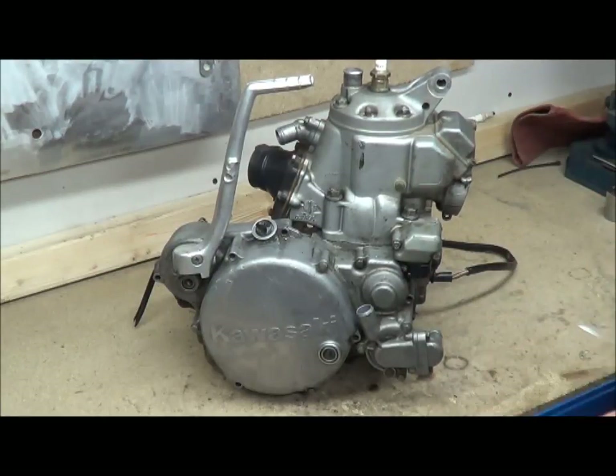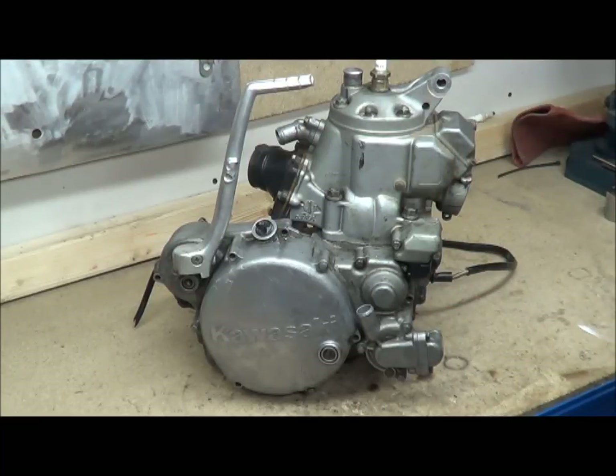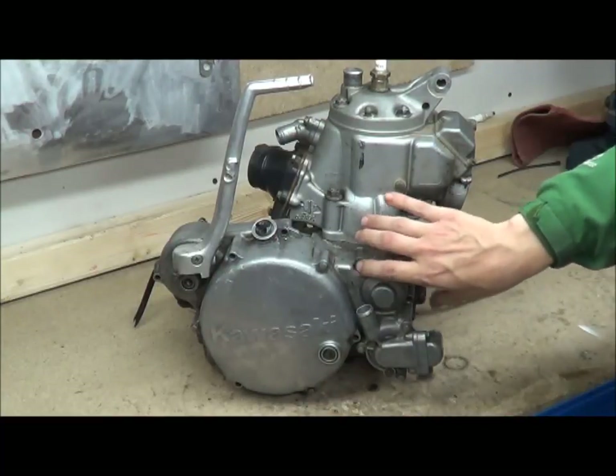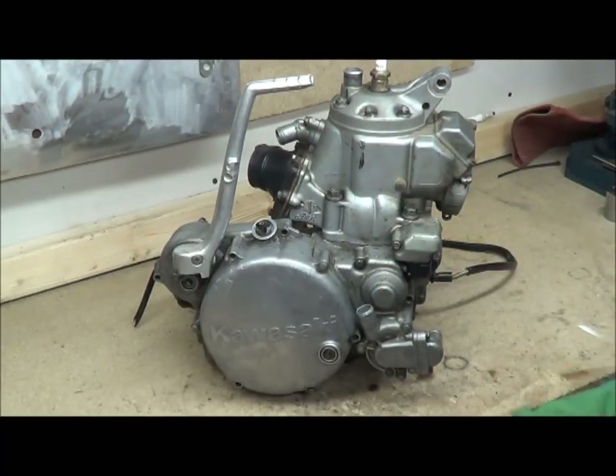We'll go right down through the engine. After I finish the repair I might put the engine back together and show you how it goes back together — there are certain things that need to go back in a specific way. Even though this will cover the clutch and gearbox, I know I've already done clutch and gearbox videos, but this series will cover them so you get a sense of the whole engine as a unit instead of just individual components like gearboxes and clutches.